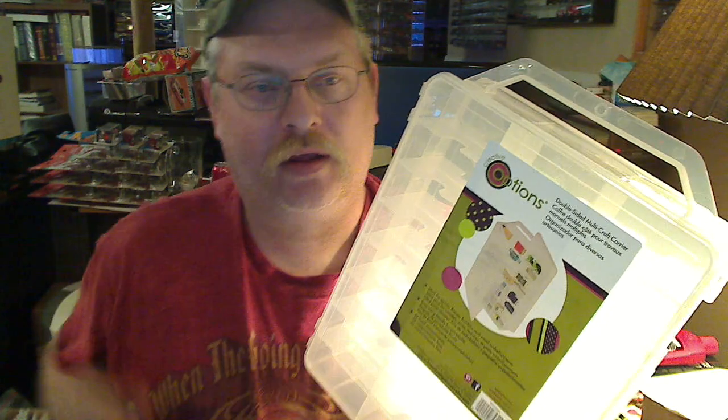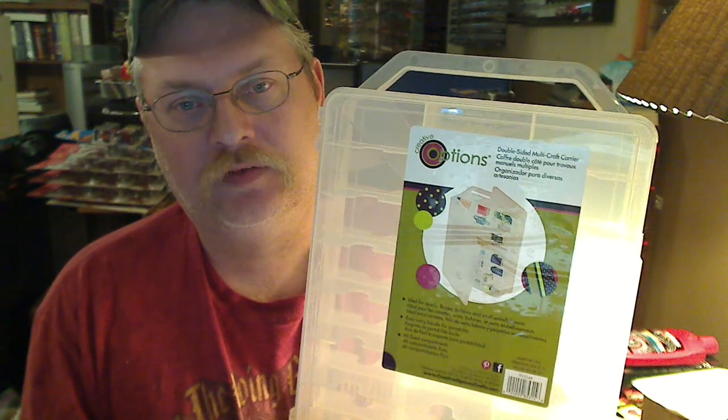Hey everybody, Paul Wooten here. I guess you've seen my other video where I had a huge box sitting on my front porch. This is what came in it. Close-up look, about 10 of them.